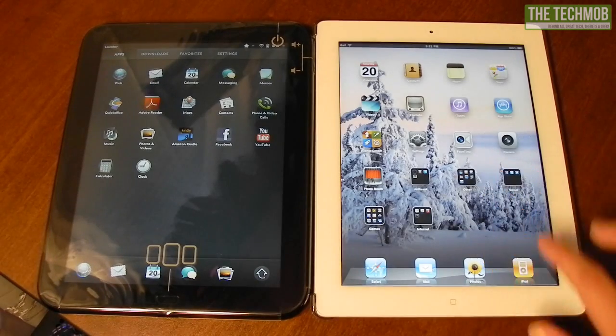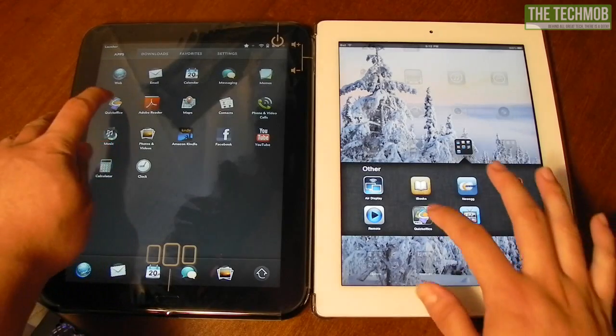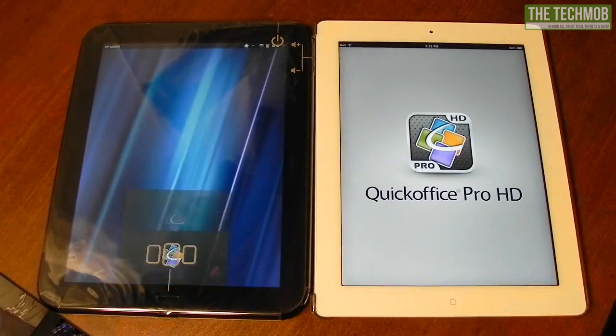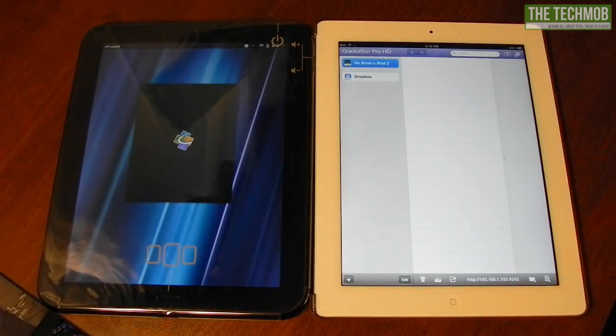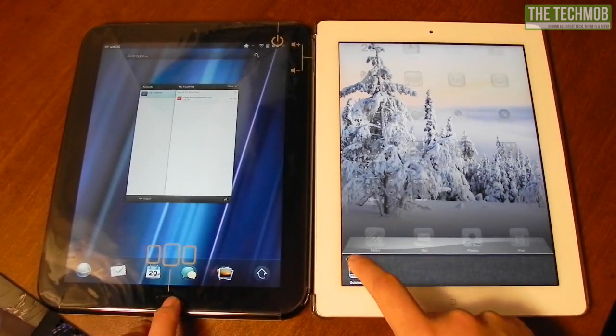Let's go into QuickOffice. I have QuickOffice HD for the iPad, and there's also a version of QuickOffice for WebOS. Let's go ahead and open them up. The iPad version is already finished and the WebOS version is still loading. It takes a very long time to open an application like that.